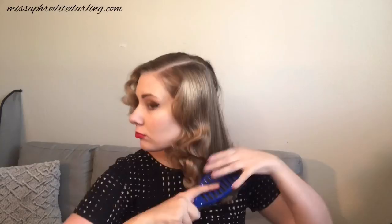Now we take our brush — I use a wet brush — and brush out all those tangles. Not too much, because we want it to be curly. And you're all done once you have a puffy mess.